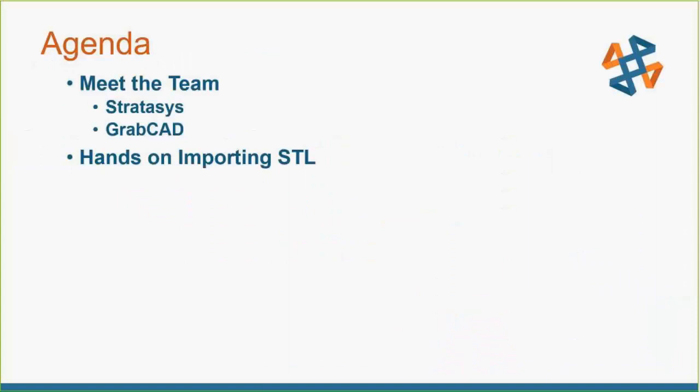We're going to start off with meeting the team, looking at some GrabCAD, a little bit of hands-on on importing some STLs into GrabCAD. And then if we have some time, I can pull up some of the training presentations from Stratasys. We can't go too in-depth for those because those were four-hour classes each, and I have six of them. So we'll just be covering the overview.